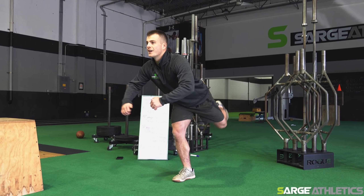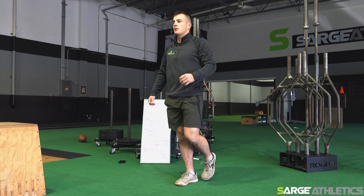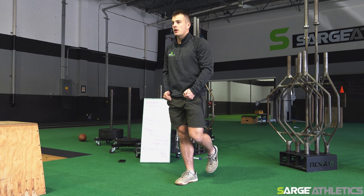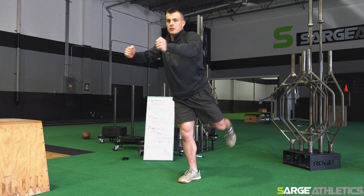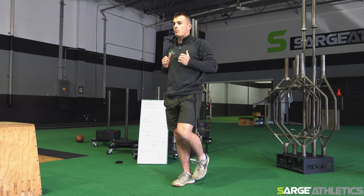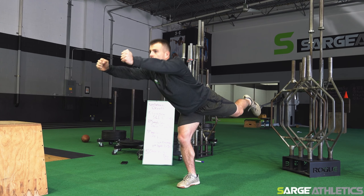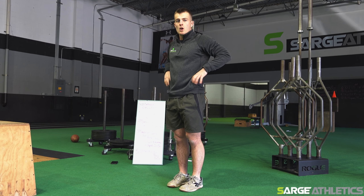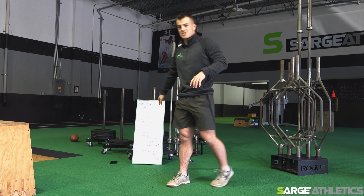Reaching out to here and coming back in. If you have a plate — a small plate, five to seven pounds — reaching out like that, coming back in. Maybe a book, anything. We really want to press out from here, hold it, come back in. The goal is to keep that back leg up, your back neutral, chest down, and everything very tight. That's six each leg.